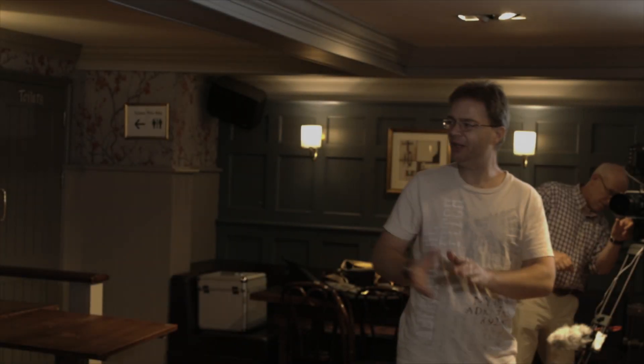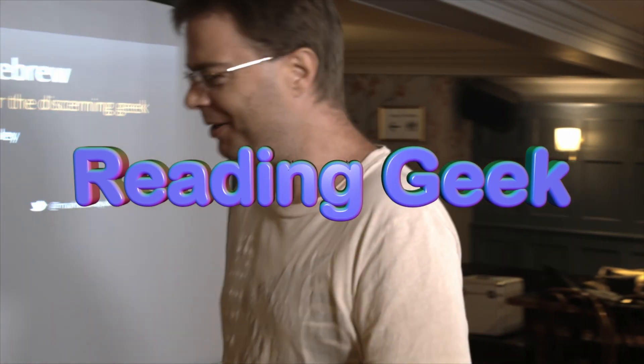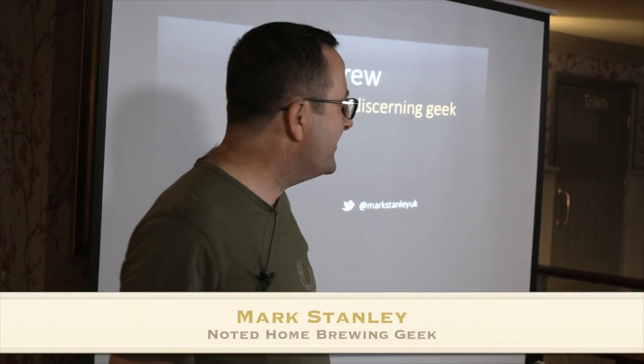I'll pass it over to Mark. Stanley will take us through these delights. Cheers, Mark. Thank you. Hello, fellow geeks.